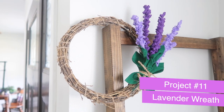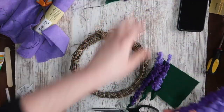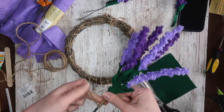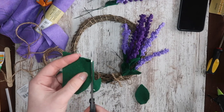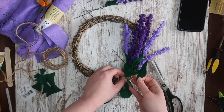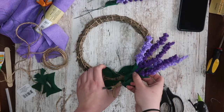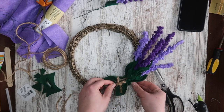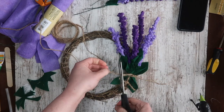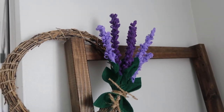Something you could easily put on that window is this lavender wreath, which uses the same grapevine base and the same felt lavender from project one. I'm grabbing six pieces in a mixture of dark and light purple and tying the bottom with jute twine for a rustic feel that also covers the floral wire. I'm cutting four pieces of scrap felt for leaves, adding a little hot glue in the center and pinching for a 3D look. I'm gluing two on the inside and two on the outside of the wreath form for dimension, then adding jute twine to make it look natural. This will go in a bathroom on a shelf to add color without taking up too much space.